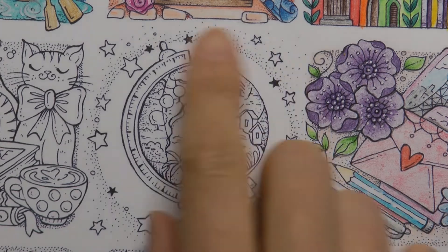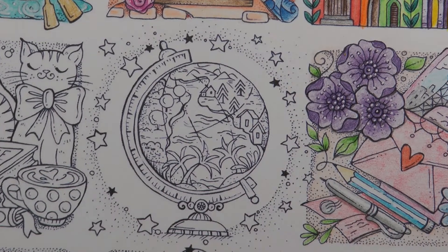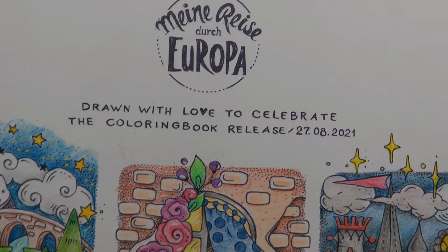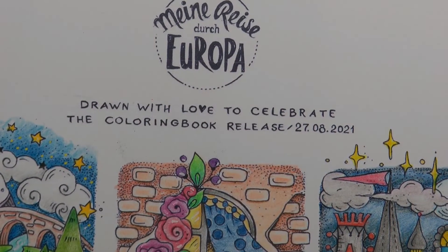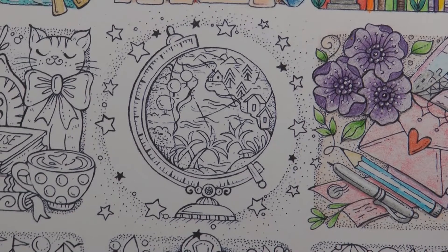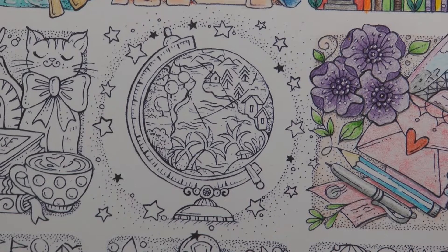Hi everyone. For this video I am going to be colouring in this lovely globe picture. This is from the Rita Berman printout, Minorizer de Europa, to go with her book. Just getting it lined up for you. I am using my Castle Arts pencils for this, like I have for some of the other ones on this page.